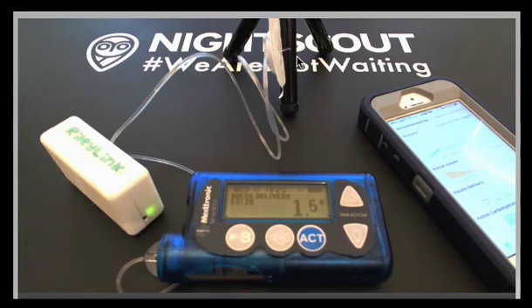This is the proof of concept for the remote bolus. This is a closed loop. Much more to be done. Thank you.